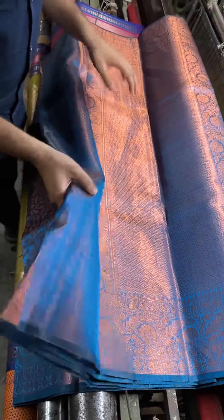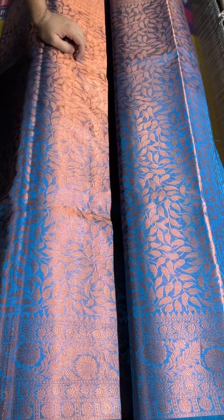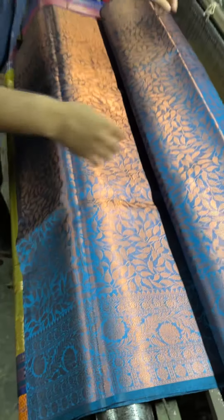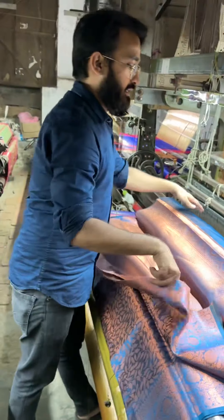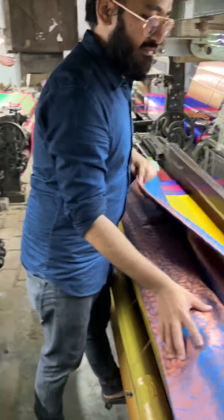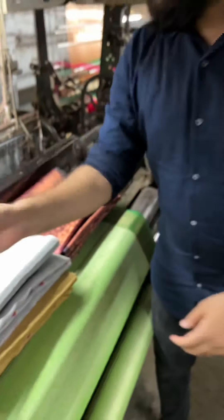This is the sky blue tissue saree — this is the pallu part. A traditional pallu is present, and let me show you the body part. This is the body of this very rich-looking tissue saree. This is the second color; I'll show you three more colors.